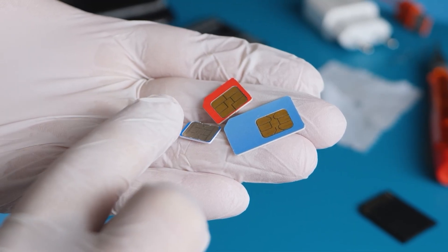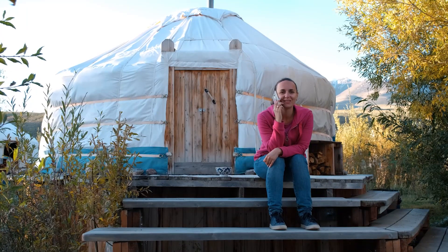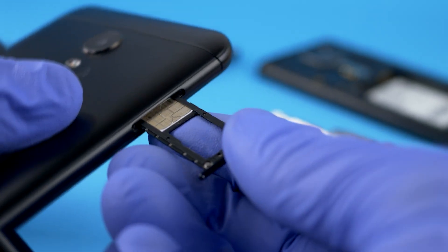Most of us don't spend time thinking about SIM cards until we have to. Those tiny plastic chips you poke into your phone with a paperclip — the ones that determine whether your phone can actually function as a phone — they're kind of easy to forget, until they stop working or you have to switch them out.